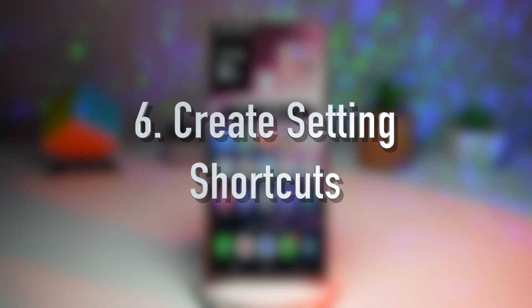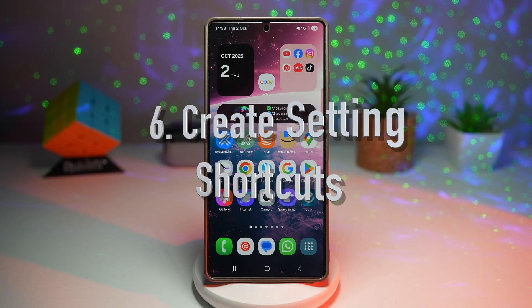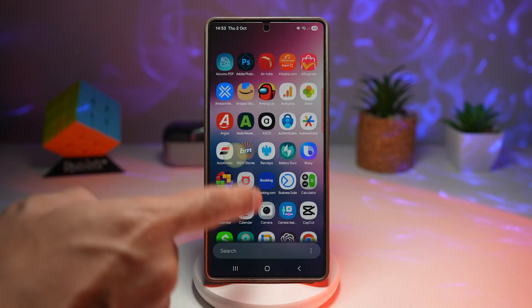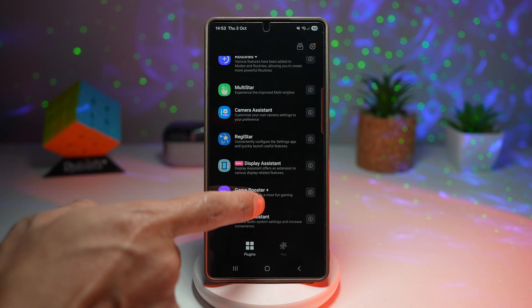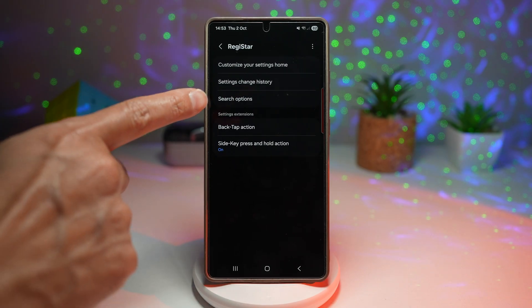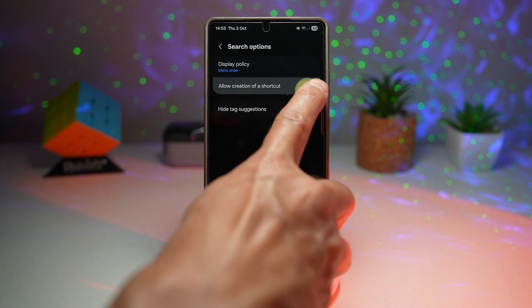The sixth feature is where you can create a settings shortcut on your home screen — for example, Wi-Fi, battery, or Bluetooth. First, open the GoodLock app, scroll down and find 'Register,' tap on 'Search options,' and allow creation of a shortcut.